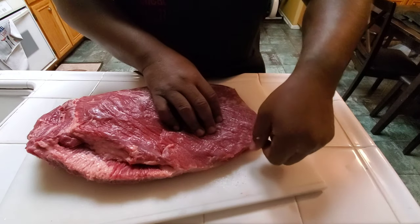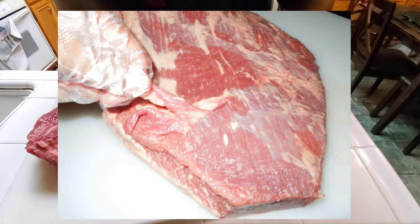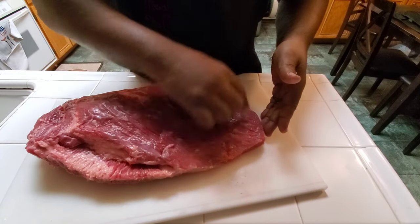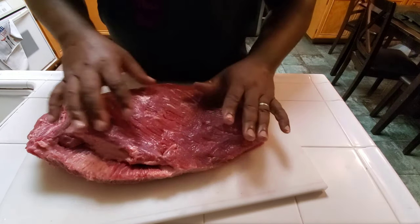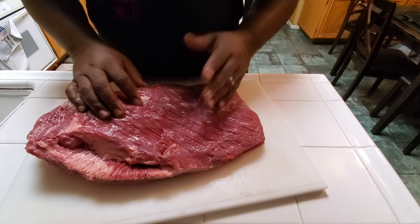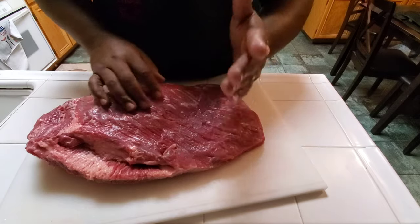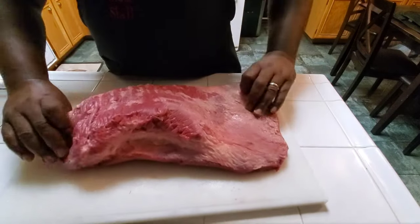Another thing that a lot of pitmasters do is you make a superficial cut here before going into your cook, because by the time you got your seasoning on and your bark is set, a lot of times you can't tell where your muscle fibers go. So you cut this right here, and let's turn this back over.